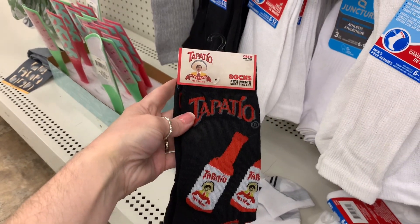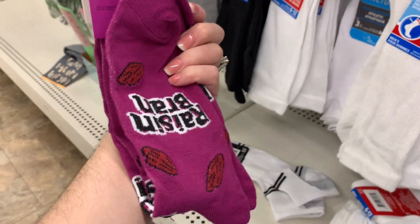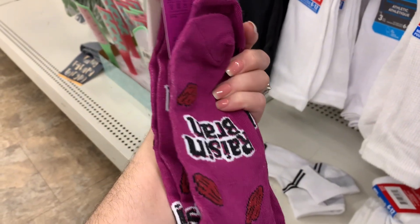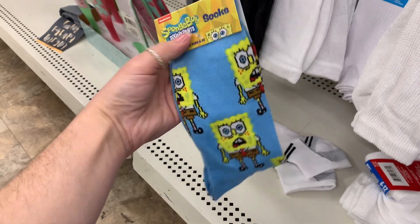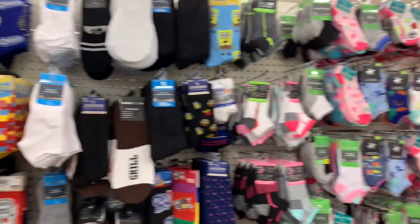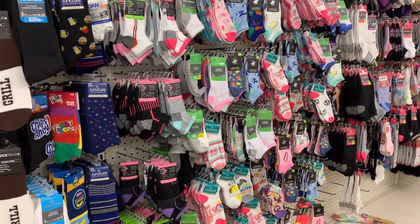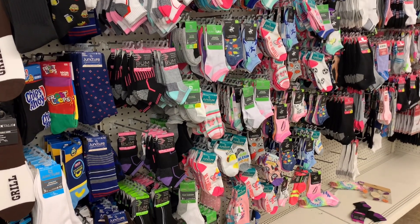Look at these Tapatio ones — we love our Tapatio in everything. I mean, look at the variety of socks here: men's, women's, teens, kids, toddlers, even babies.